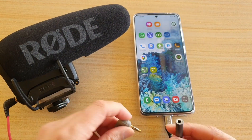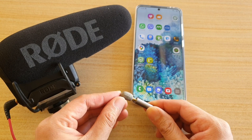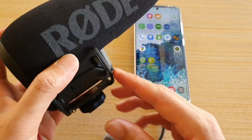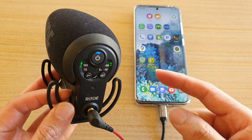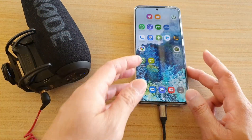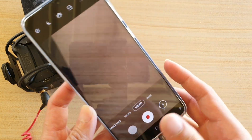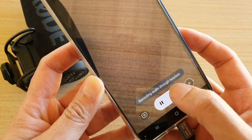What you want to do is plug this into your Galaxy S20 series, and then plug the TRS cable into this. With this conversion you'll be able to use your microphone. The microphone automatically detects the signal and turns on by itself.